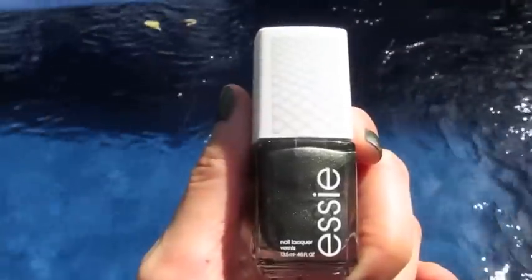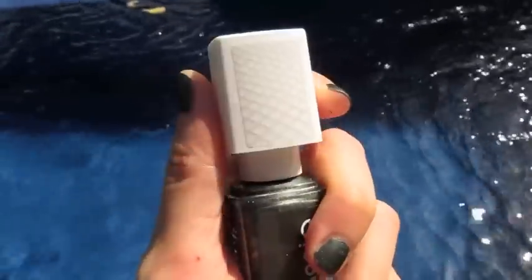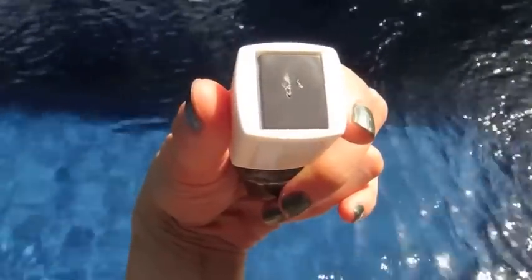Hi, I'm reviewing the Essie Magnetic Polish, and it can be found for $10.99 at Target and around $11 at Amazon. This is Essie in Crocadilly, and this is the magnetic top that you can pull off and you use a strip here — which you see I've already got nail polish on — to make the design.